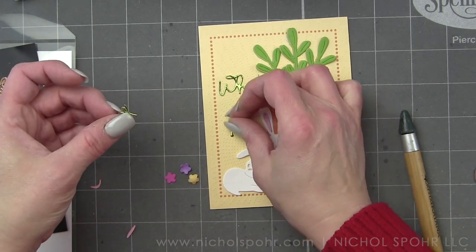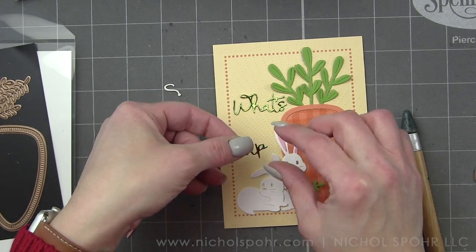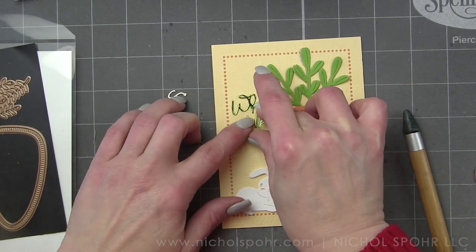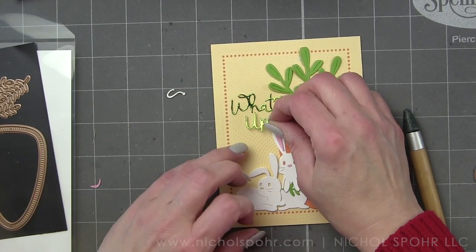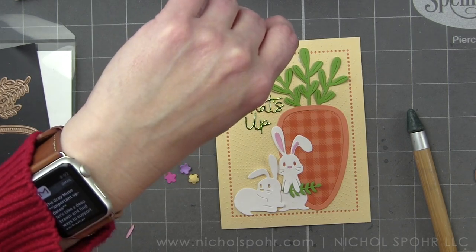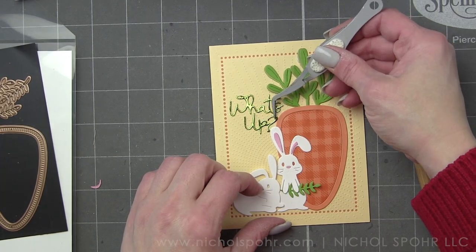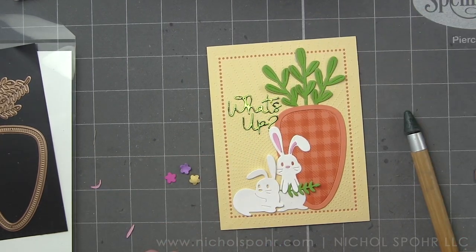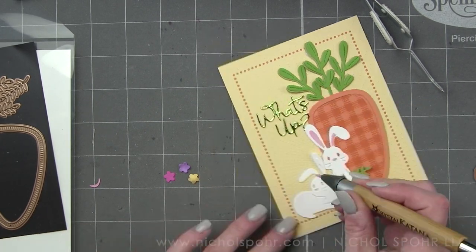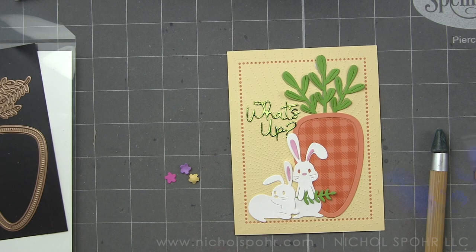Then the sentiment — this 'What's Up' sentiment I die cut from a Tonic foil or mirror cardstock, which I really love. It just adds a little something since we're using a lot of cardstock here. My personal preference about 90% of the time is cardstock, and if I want to add my own pattern I'll do that with a background stamp, like I did for the inside of the carrot. Cardstock really shows off little dies so nicely.